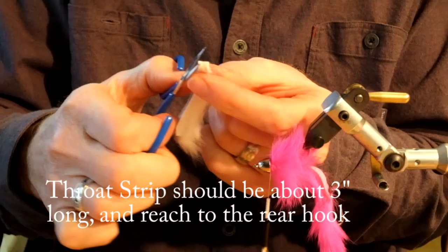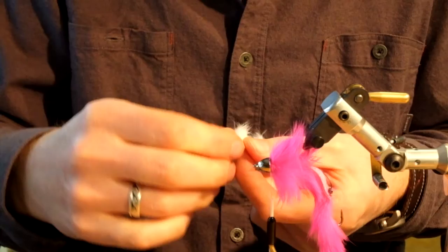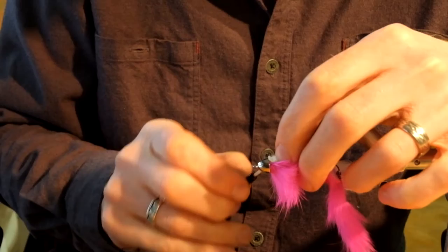Cut the throat strip into a point. Tie it in with three semi-loose wraps of thread, then use your bodkin to push the throat strip up and under the cone. Make several firm wraps to tie it off.